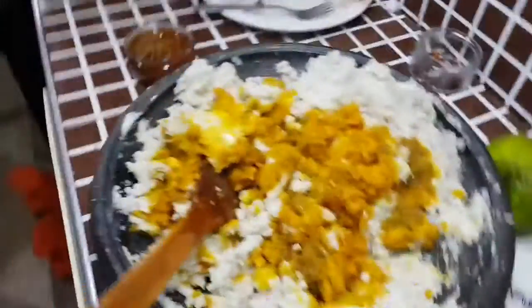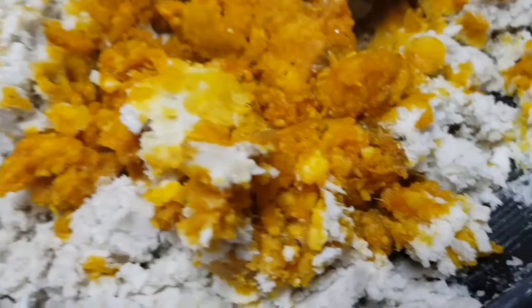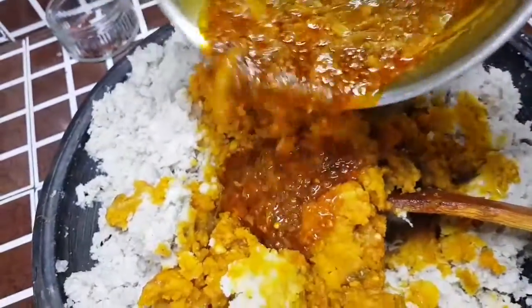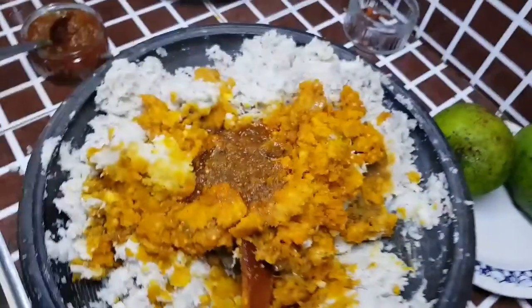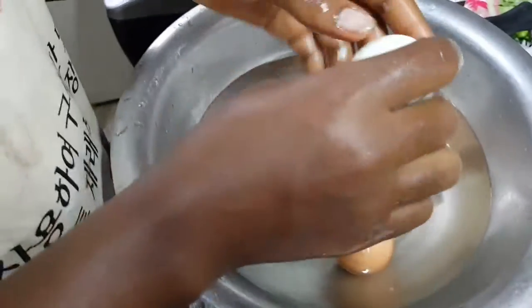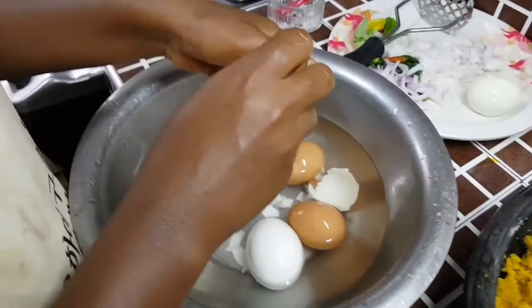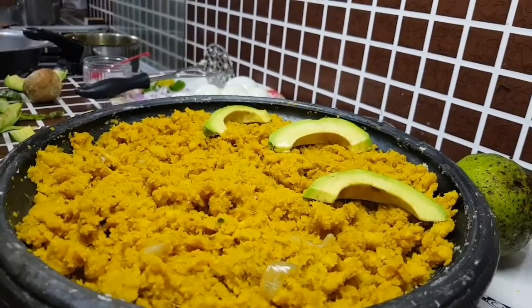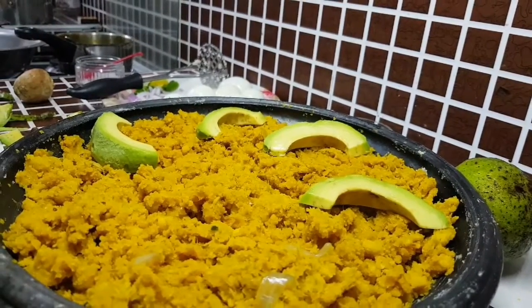I'm adding in the sauce to the mashed yam and giving it a stir so it combines well. I've poured some of the sauce into a smaller bowl to use later. These are my eggs — I'm peeling them now. You can use any quantity of eggs; I'm using this many because it's for the whole family. After mixing the sauce with the yam, this is what we have — this is the Eto, and it is complete.